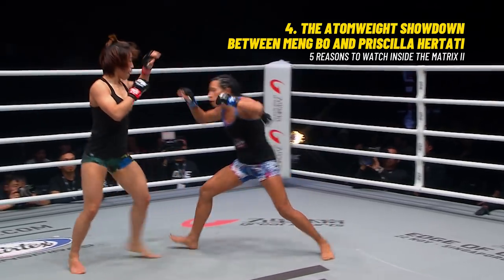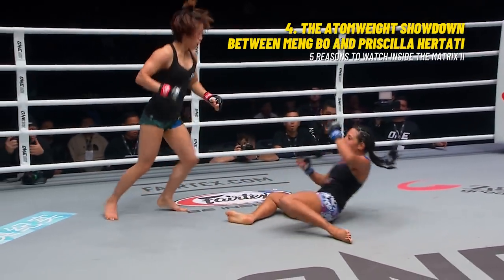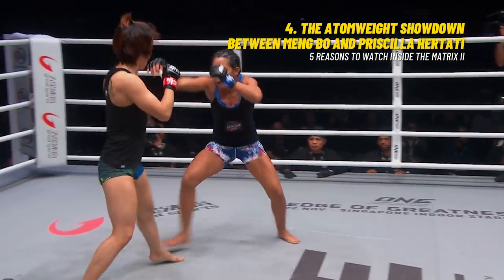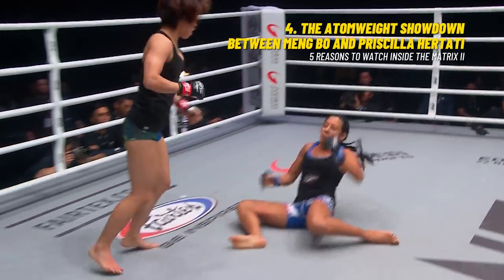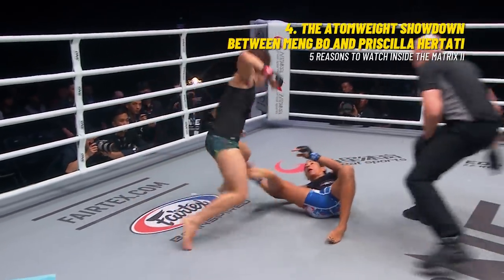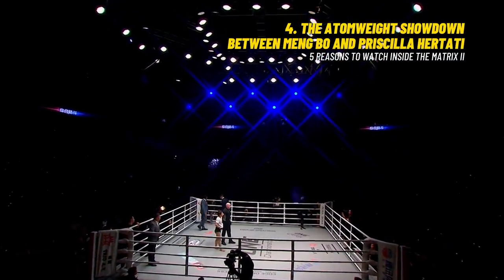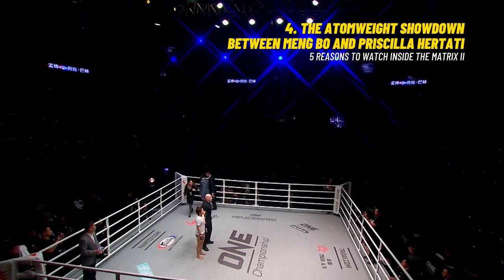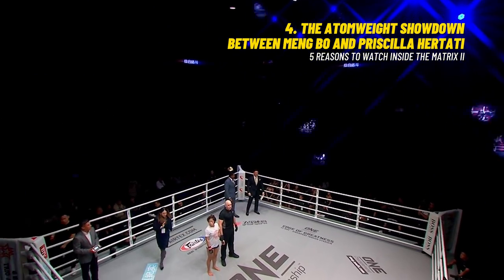Our current strawweight queen Zhang Jingna couldn't even finish Laura Ballin — it took her five rounds, went to a decision. Mingbo gets it done in the very first. Look at this right hand — boom! Right on the chin. The Age of Dragons in Beijing is producing a night of the most electrifying and fastest finishers in ONE Championship history. Three matches, three finishes, all in the first round. It has been amazing!